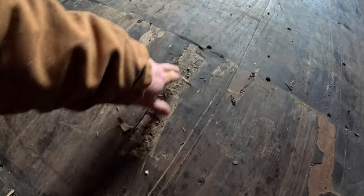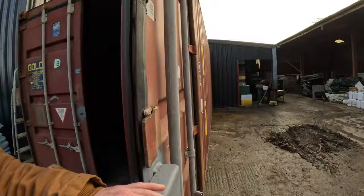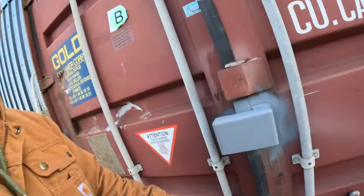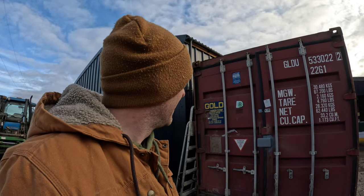These types of scuffs are to be expected, but it's totally sealed. I'm impressed — I am happy with that. I also asked the supplier to fit the lockbox on so I can lock the container up. Overall, very, very, very pleased with this container.